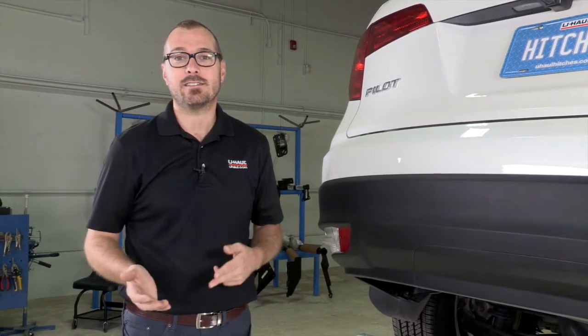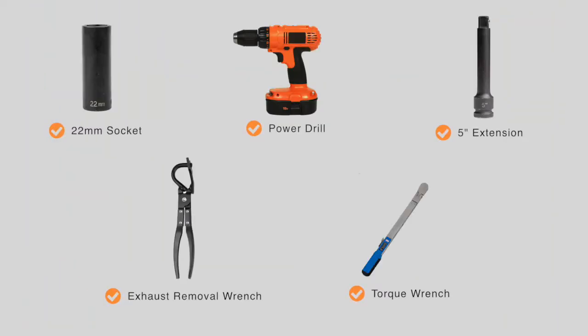It's also going to support all kinds of accessories from cargo racks to bicycle racks. Let's get started. You will need the tools seen here to complete this installation.